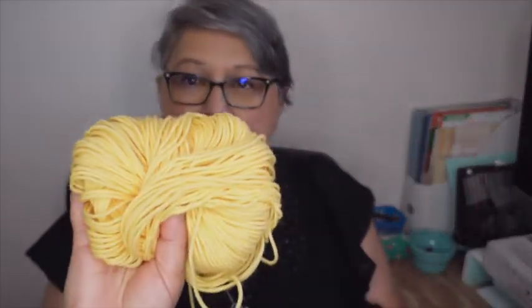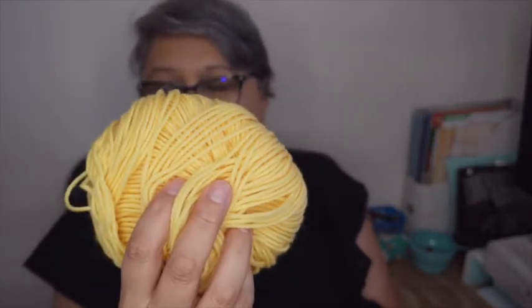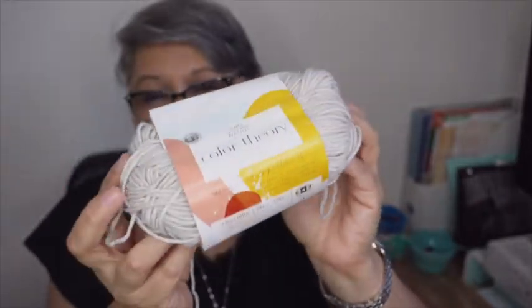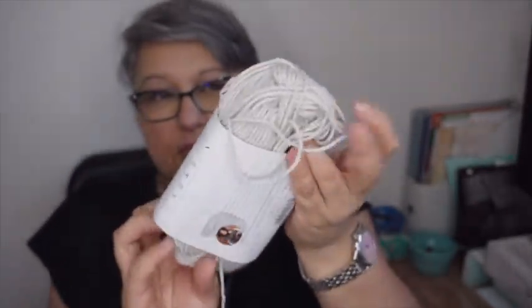I'm also using another Premier Anti-Pilling Everyday Worsted — this is Chinchilla, the gray I'm using. It's kind of like a gray taupe which is a really nice color; I love how it's combining with the yellow. This is a Cascade 220 Superwash. And finally, instead of whatever the original pattern called for, I'm using Two of Wands Color Theory in the color Moonbeam — I really love this yarn, it's so pretty. Those are all the yarns I'm using in this blanket.